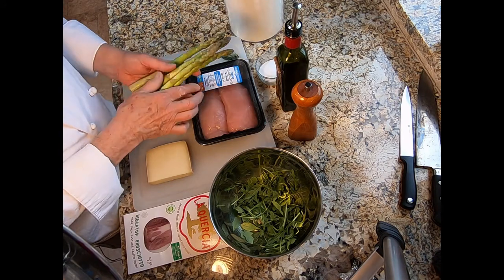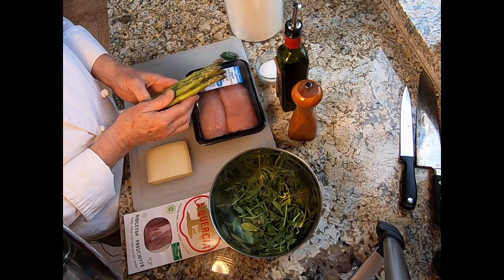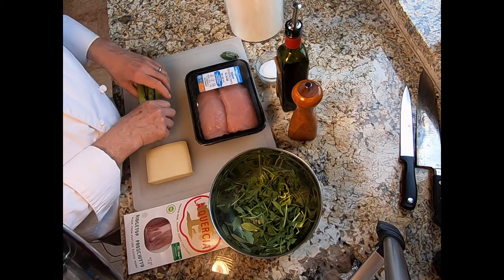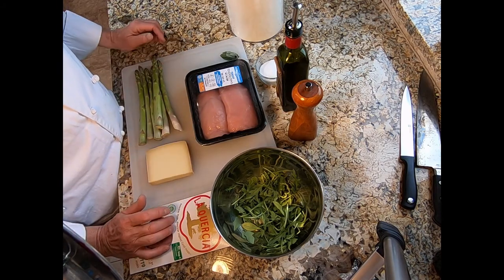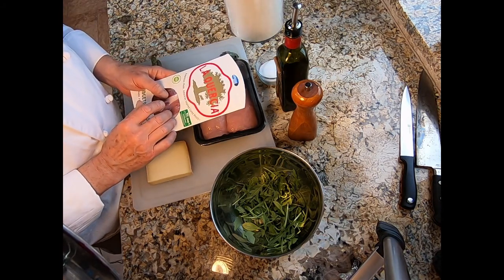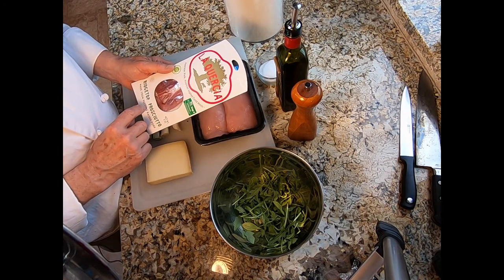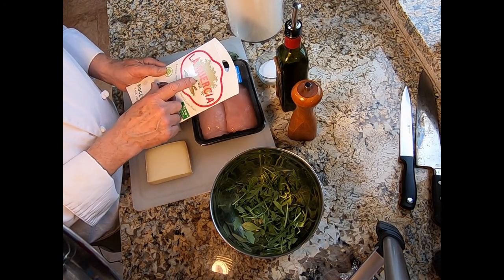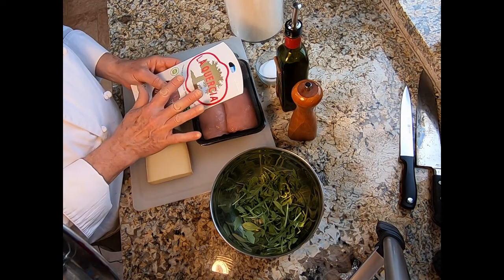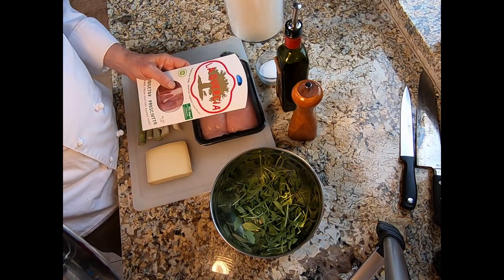We'll also need some asparagus — one per person. If you're doing the full recipe for six people, we're only going to do one in this video. You'll need some prosciutto. For this preparation I like to use a prosciutto that's a little bit on the drier side. The La Quercia Ridge Top Prosciutto I got at Whole Foods is a little on the dry side, which is good for this preparation.